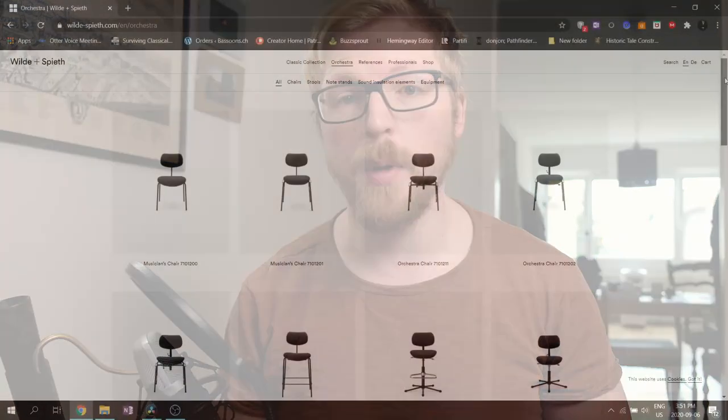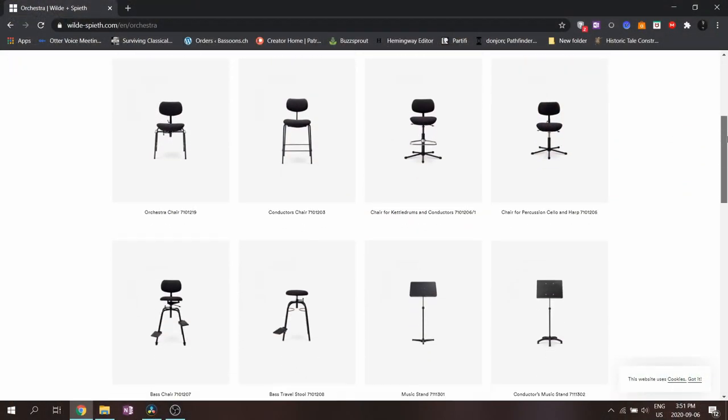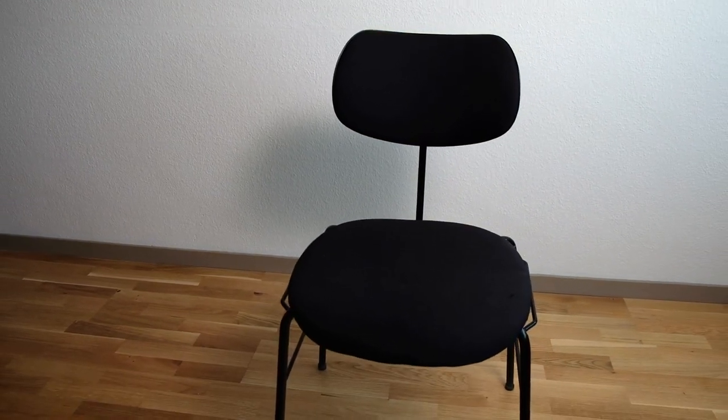That all changed when I bought a chair built specifically for musicians. Most professional orchestras and top music schools have purpose-built chairs which help support good posture while seated. Here in Switzerland, a chair you often find is made by Wilde und Spiet, and it's fantastic. It's not cheap though, and you have to buy through a distributor. I used their musician's chair — the link is below — and it really changed how I work. I have no more back or neck pain, and I never have to take a moment to find the sweet spot in the chair where I can get the best air support.